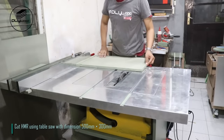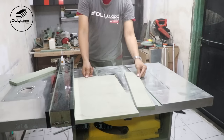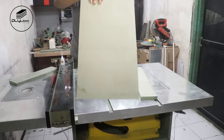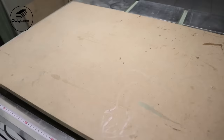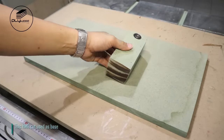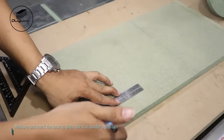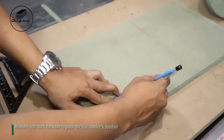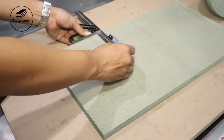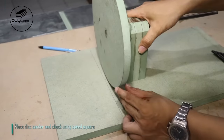Cut HMR using table saw with dimension 500mm x 300mm. This HMR cut is used as base. Measure and mark the base to place the disk sander's position. Place disk sander and check using speed square.